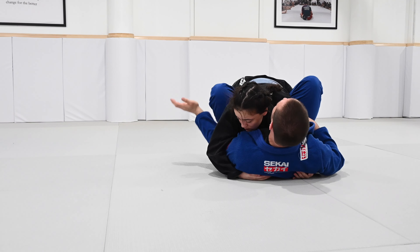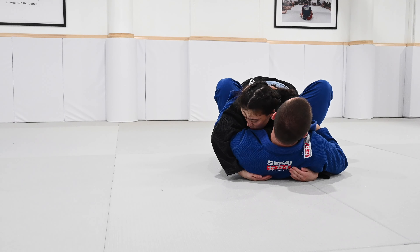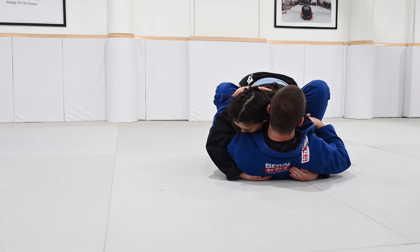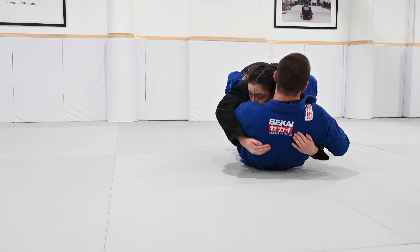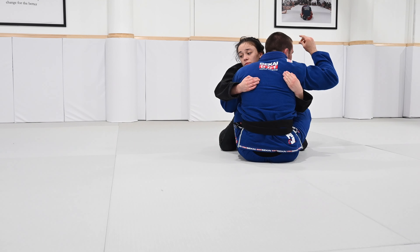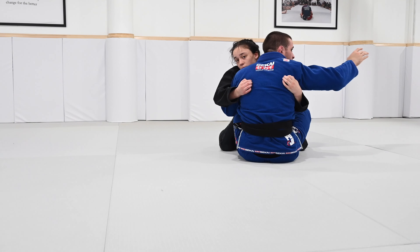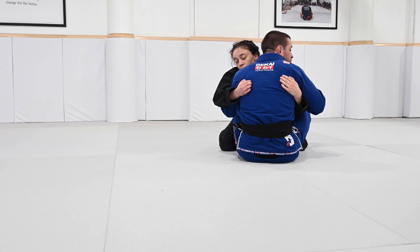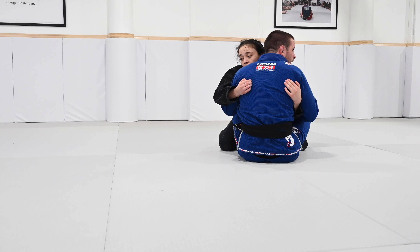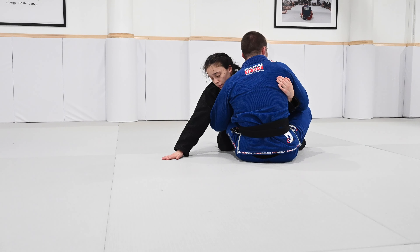After I get my underhook and overhook, I first go knees to chest as I round my spine like a banana, then as I extend I sit up with her. The second I sit up, I have to start going into my sweep — to the overhook side. Why? Because she cannot base with that hand. If I take her to the underhook side, we run into the same problem, which is that post.